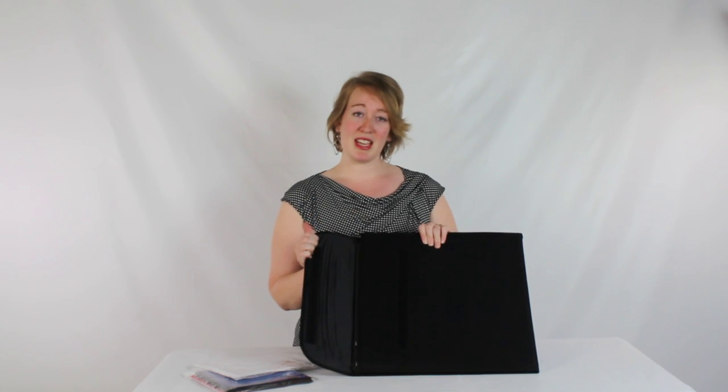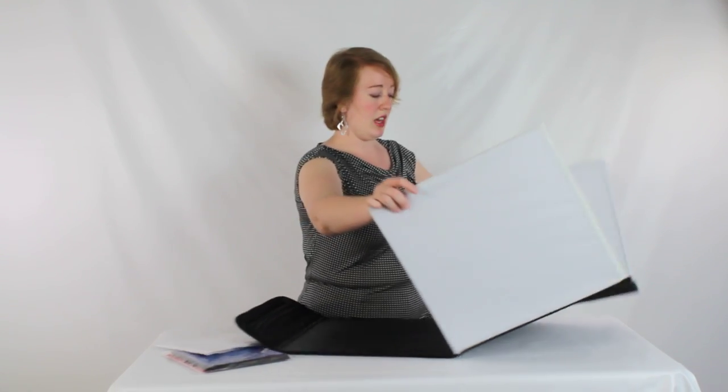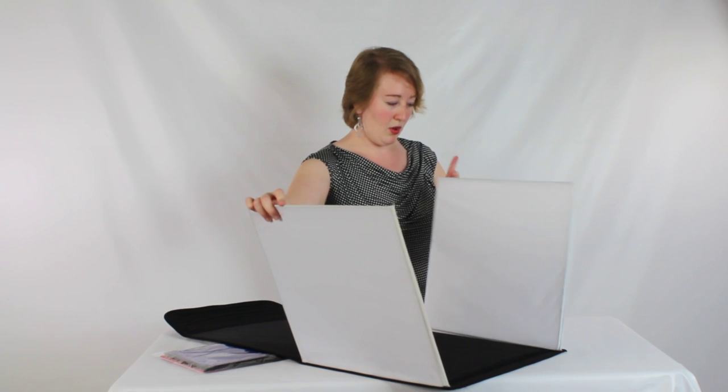They're going to come as a kind of briefcase style, so when you flip it open, you've got this flap here, and as you keep going, you're going to unwind and find that you have several different white pieces.